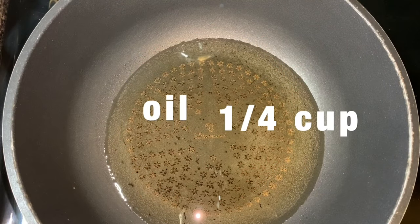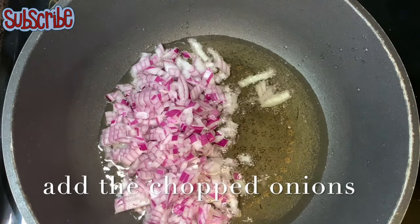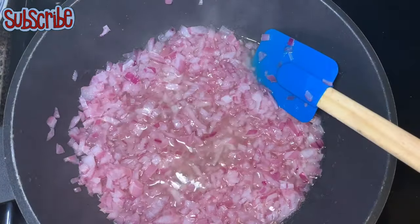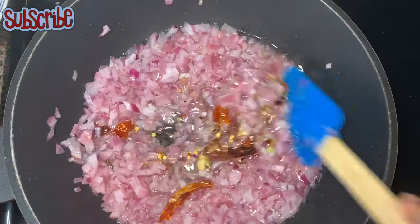Now heat around one fourth cup of oil on medium heat and add the finely chopped onion. Saute them until they are translucent. Once they are translucent, we're gonna add our whole spice mix and saute everything again.